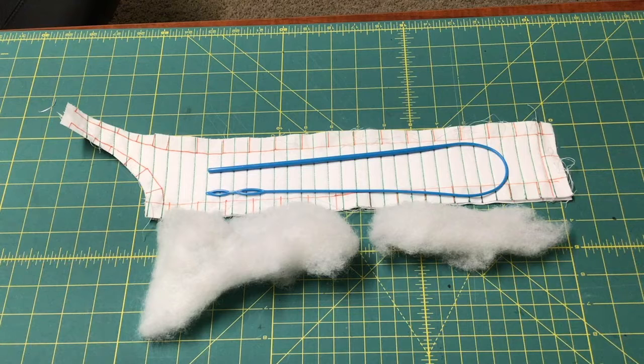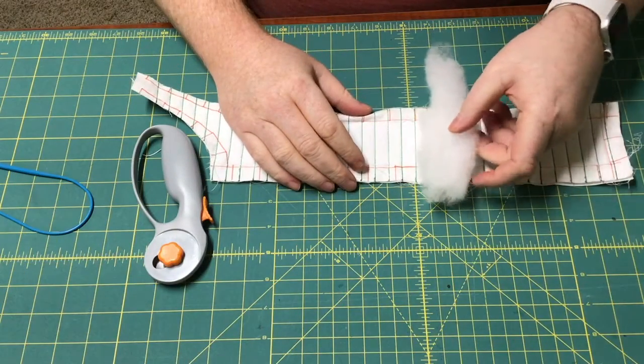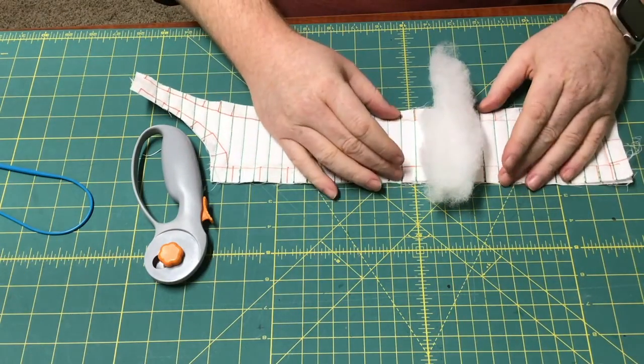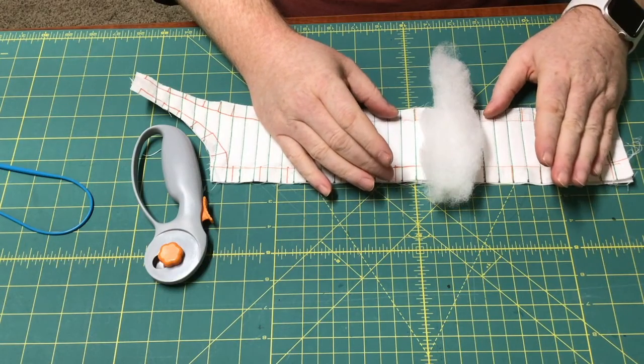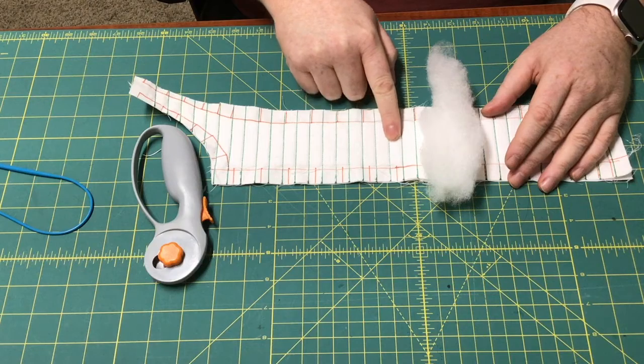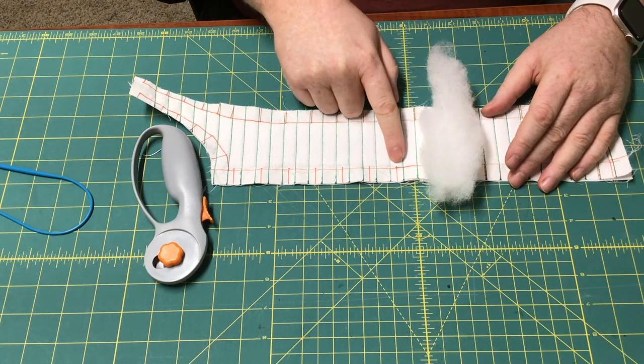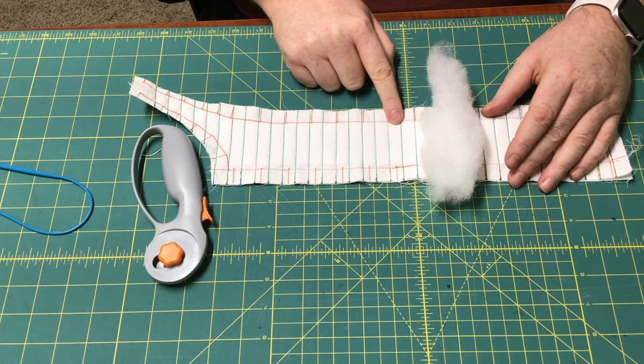The next process, I'm going to show you how I thread the bodkin and how I fill a channel. The piece of batten that you're looking at is not the length of the channel, and there is going to be a reason why. Often, the batten will get stuck on one end of the channel, and as you draw the end through, only some of the batten gets pulled.